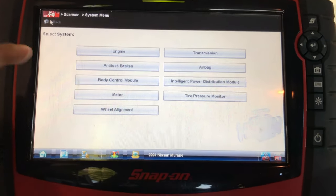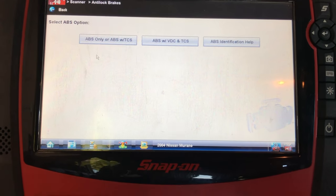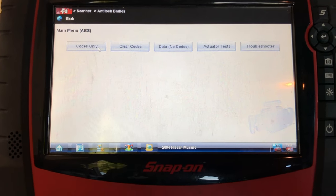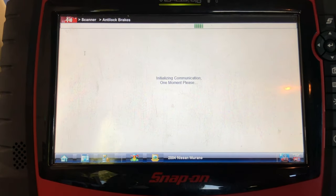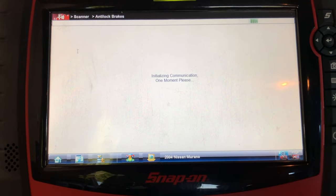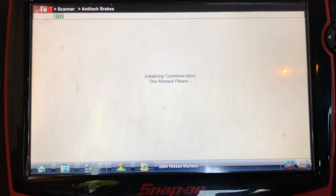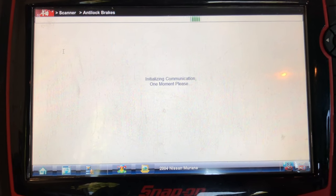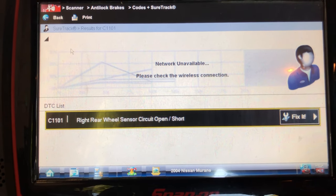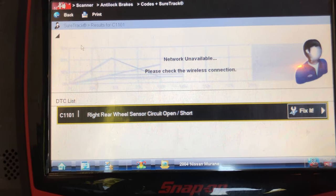The scanner is connected, let's see what we've got. Going straight into the ABS — this car only has ABS. We're going to go straight to codes. All right, give it a little while to load up. We have a C1101: right rear wheel speed sensor circuit open or short.